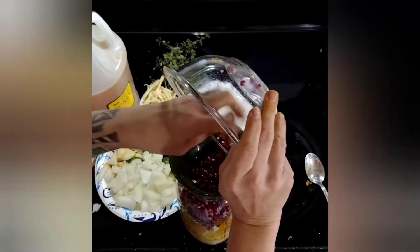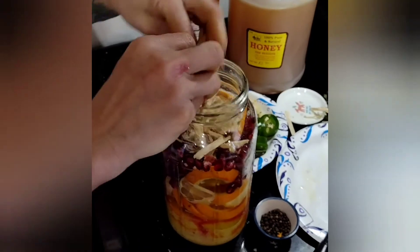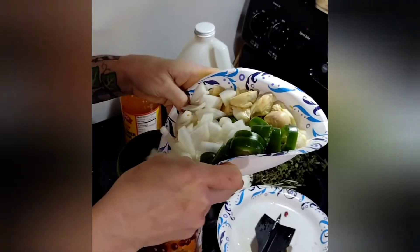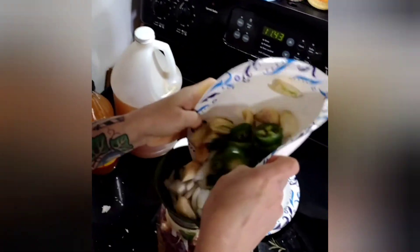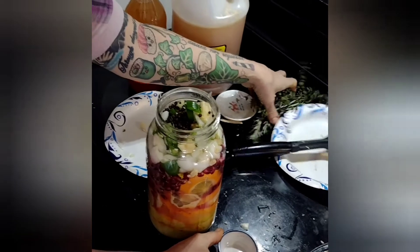Two ingredients we've yet to talk about are honey and apple cider vinegar. Let's begin with the honey. It's essential that you use raw honey, because it contains enzymes, nutrients, and other compounds that get killed when pasteurized honey is processed. It's full of antioxidants and is also good for your digestion because it acts as a prebiotic.